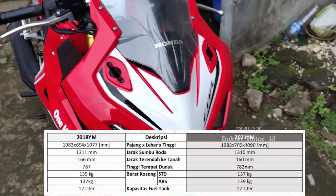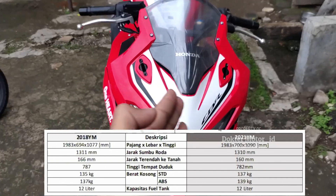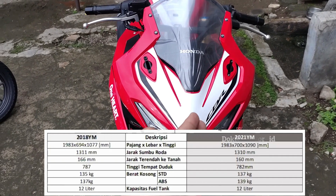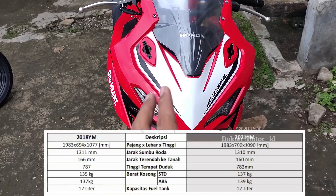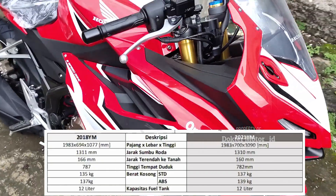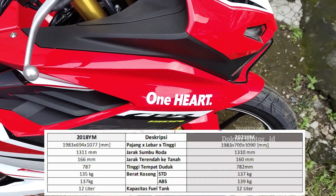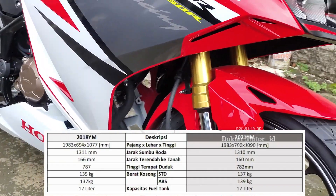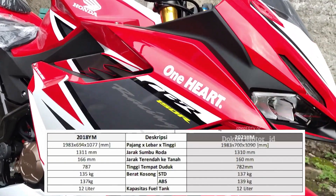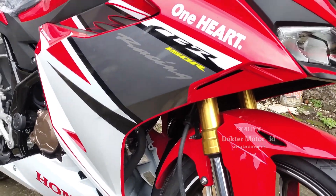Untuk lebar, lebarnya upgrade lagi. Dari sisi kiri ke sisi kanan, lebarnya sebelumnya 694 mm dan sekarang 700 mm. Berarti naiknya cuma 6 mm. Jarak sumbu roda juga turun dari yang sebelumnya, lebih rendah karena menggunakan upside down. Jadi serinya seperti MotoGP, forex-nya sampai ke bawah. Cuma rendahnya 1 mm, dari 1311 sekarang jadi 1310 mm.